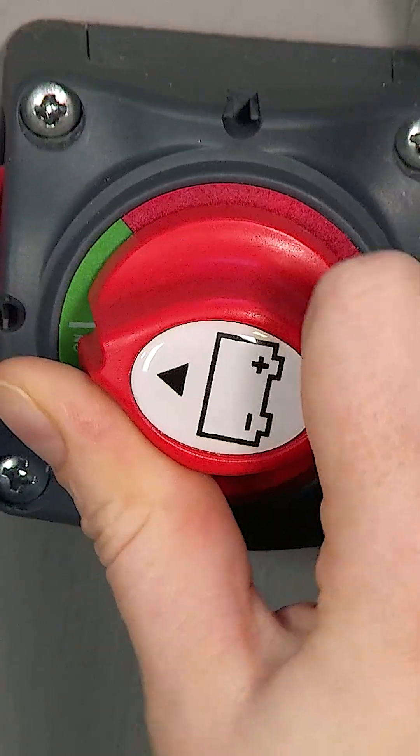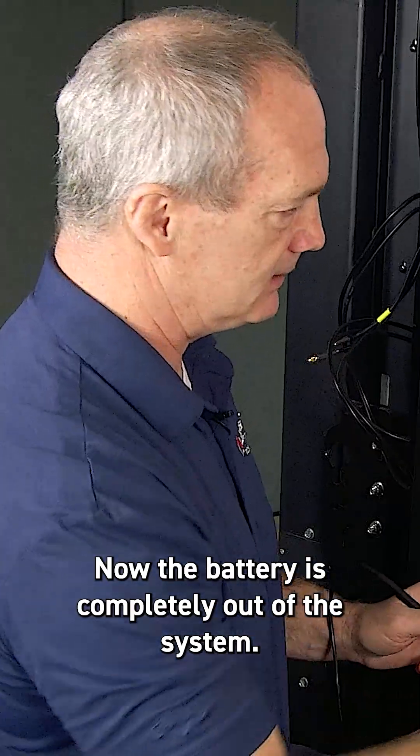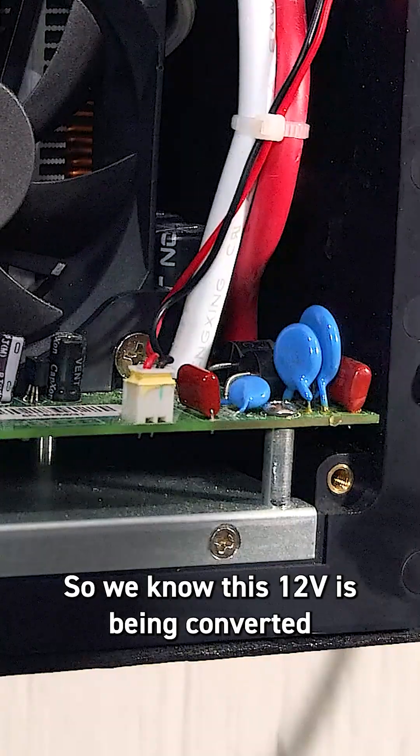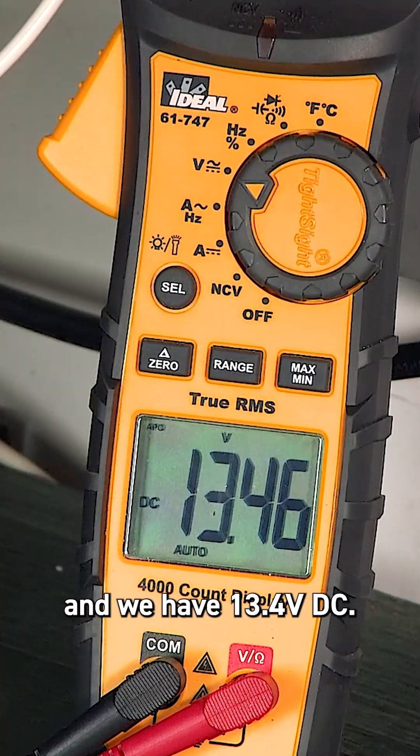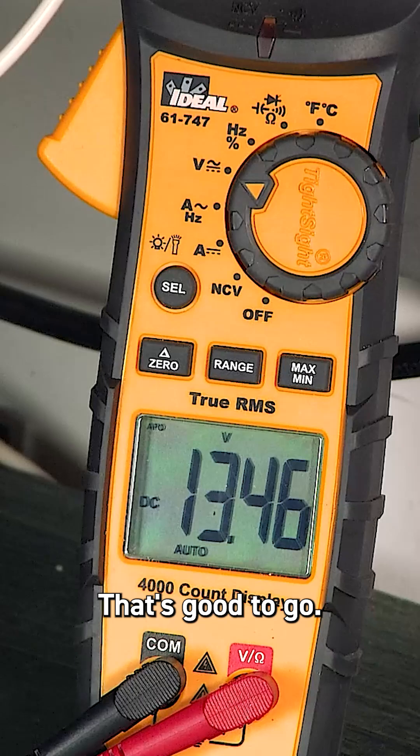Go ahead and turn off the 12 volts from the battery. Now the battery is completely out of the system, so we know this 12 volts is being converted — and we have 13.4 volts DC. That's good to go.